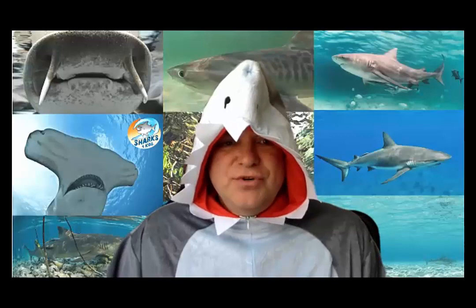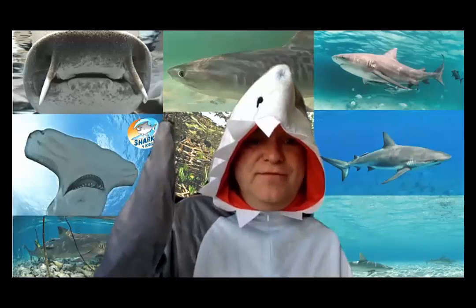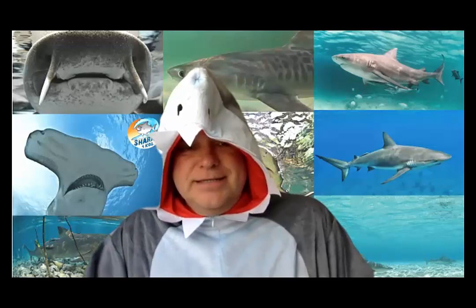Hello everyone, my name is Ron Watkins and I'm a shark ambassador with Sharks for Kids. Happy Earth Day to everyone from all of my shark friends out there and sharky peeps — thank you for joining.